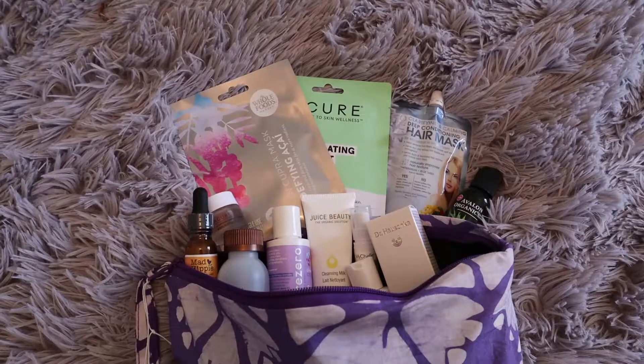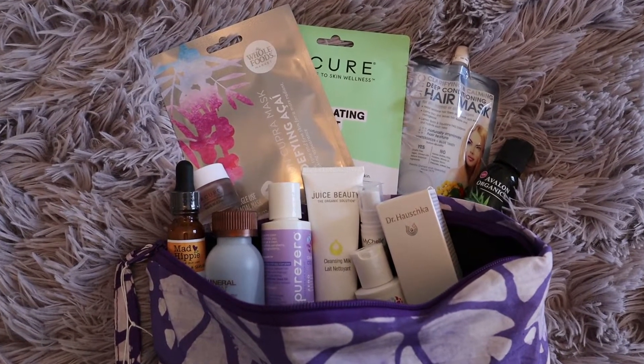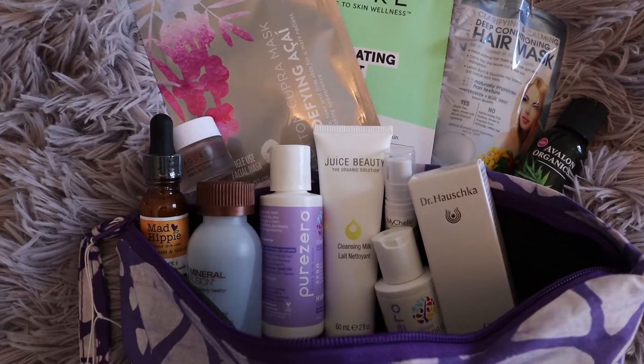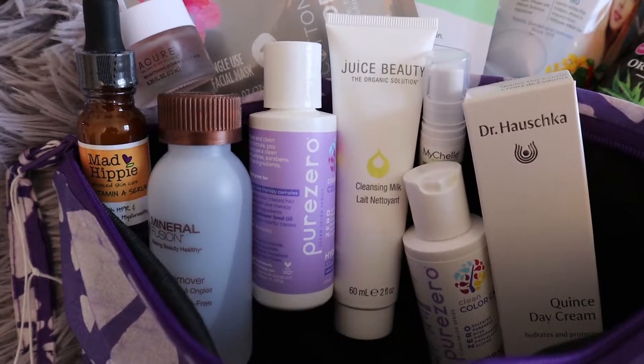I also picked up the Whole Foods beauty bag, and there's a ton of samples in that. As I'm working my way through it, you'll be hearing more about what came in the Whole Foods beauty bag this month.